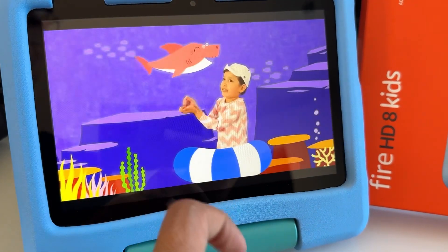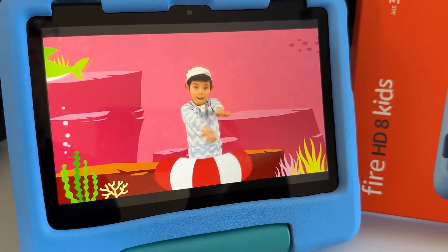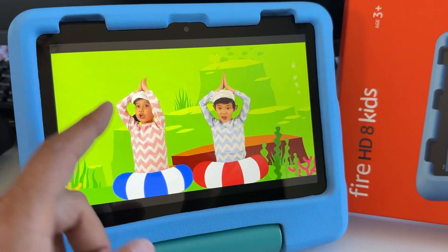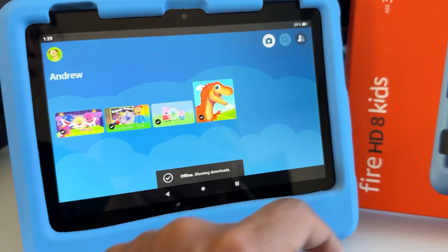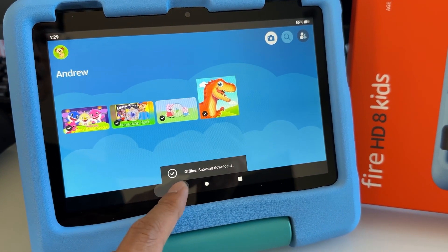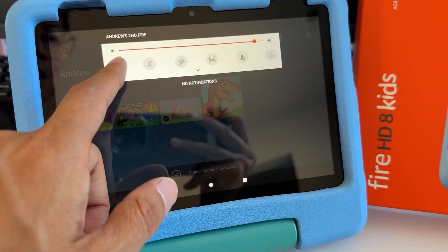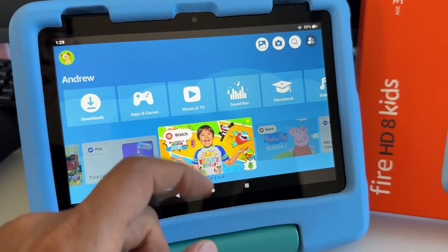So your kids can watch offline on their tablet, but you do need an Amazon Kids Plus subscription in order to do this. If you don't have one, check out my other video on how to download YouTube videos offline. I hope this helps — it's as easy as that!